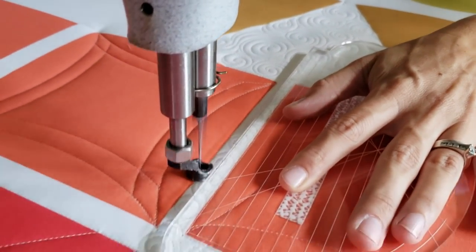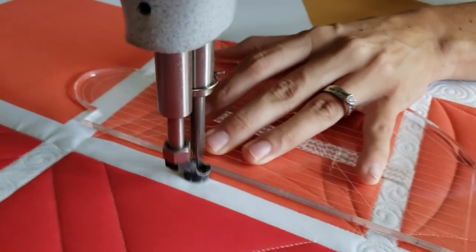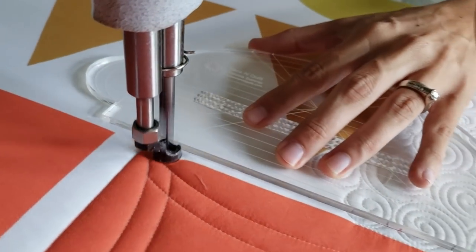I'll stitch a second set of curved lines, working my way all the way around that block until I have that second set. You'll notice the fun little diamond created in the corner, which creates a lot of interest. After that, I'll stitch in the ditch all the way around the outside of the block to finish off this design.